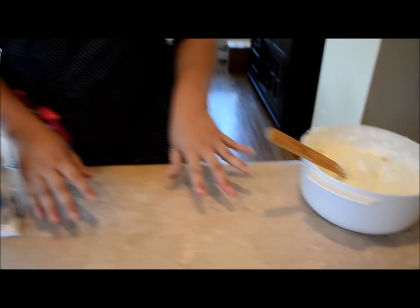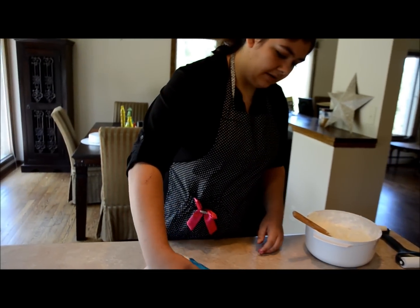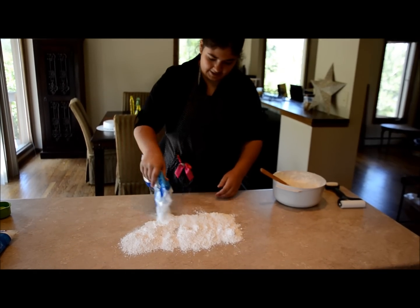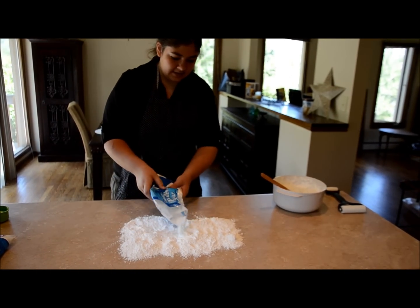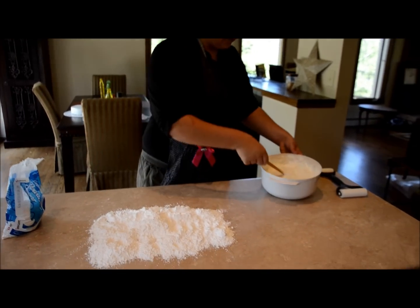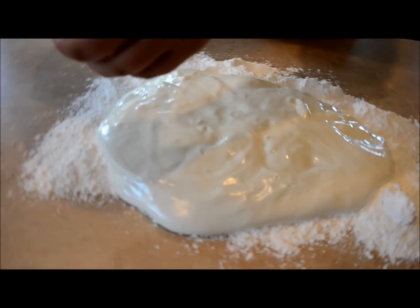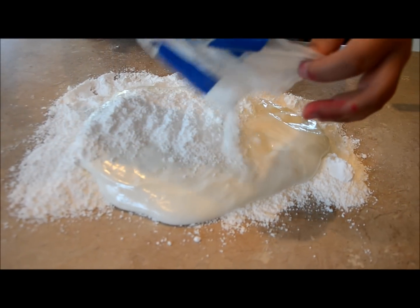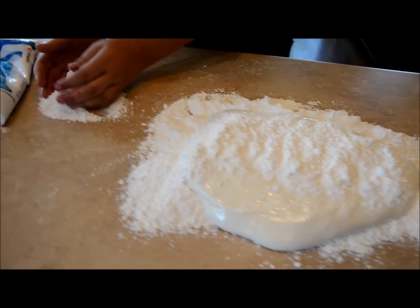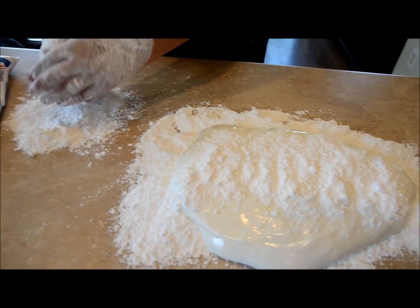Now we're going to focus on kneading the fondant. Take your big bag of powdered sugar and lightly or heavily dust your prepped counter — make sure it's completely clean and you've washed your hands. Put all of your melted marshmallows on top of the powdered sugar, add another light coat on top, and make a little pile of powdered sugar for your hands. Make sure your hands are always covered with powdered sugar or they will stick and make a big mess.